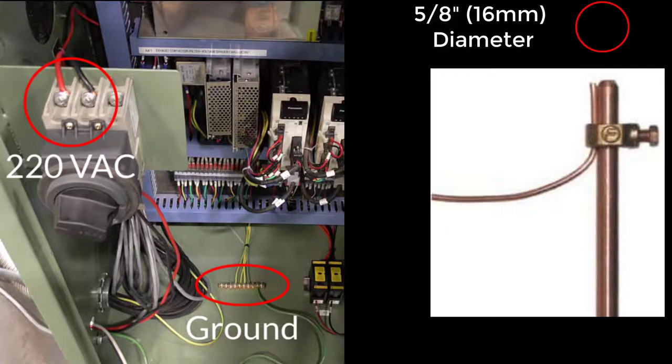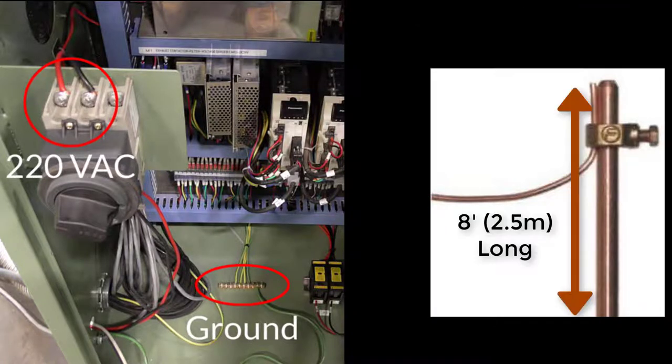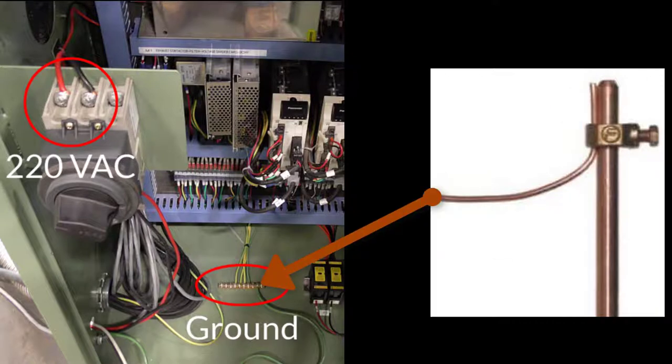A 5-eighths inch diameter copper rod of at least 8 feet or 2.5 meters in length should be placed as close to the control cabinet as possible. This must be within 8 feet or 2.5 meters to ensure that the ground is sufficient.